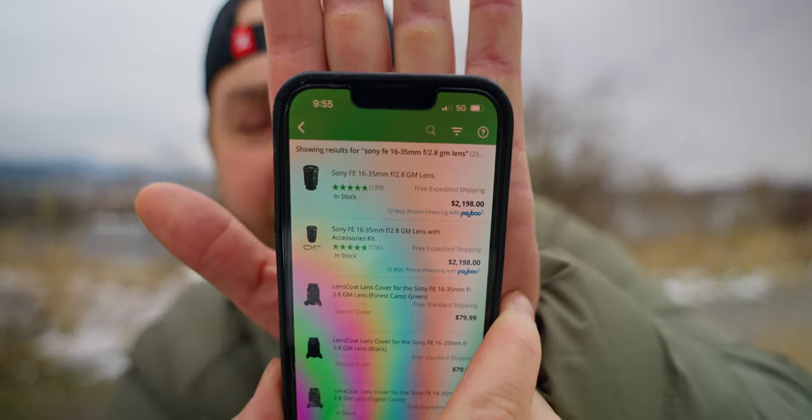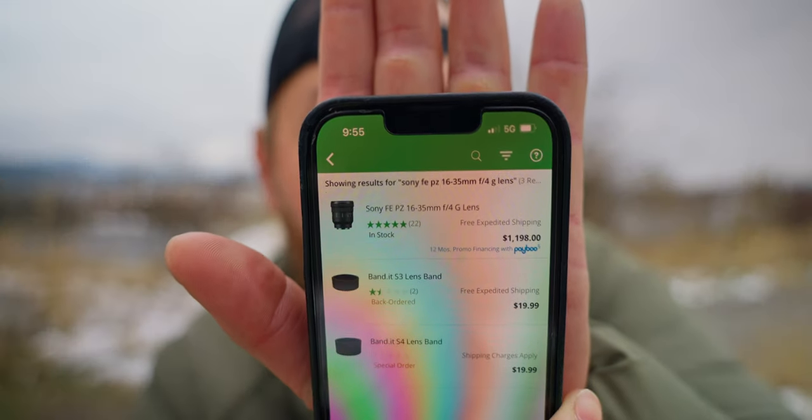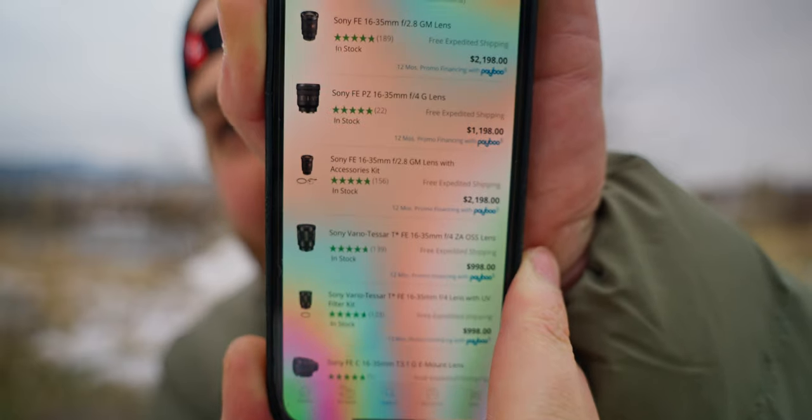Price point: the Sony 16-35mm f2.8 is $2,200 US dollars. The Sony 16-35mm f4 comes in two versions — the power zoom, which is smaller, at $1,198, and the model I have right here at $998. The power zoom is smaller, but then you don't have a crankable zoom ring. I'm an analog kind of person, so I like to have control of that zoom ring.